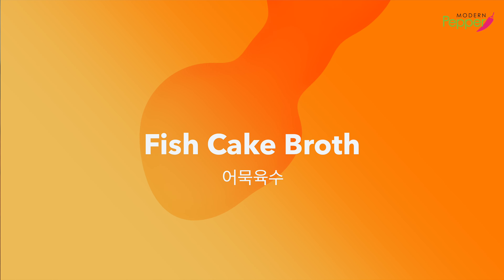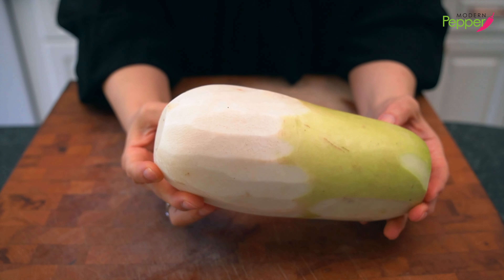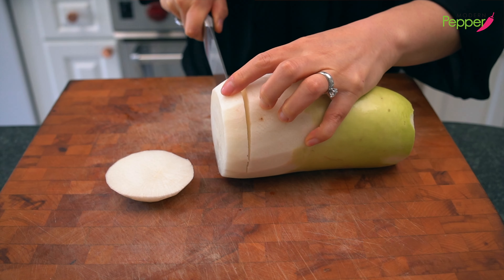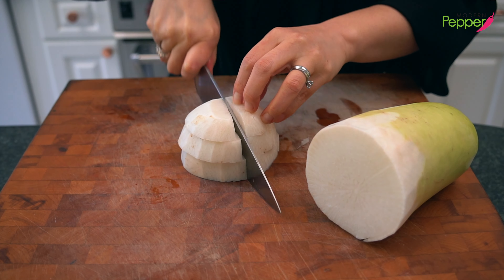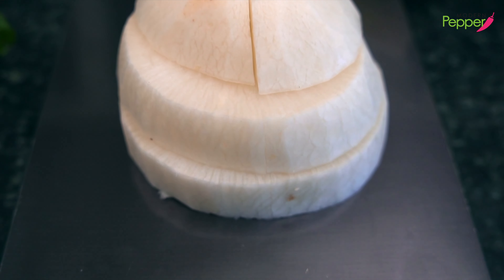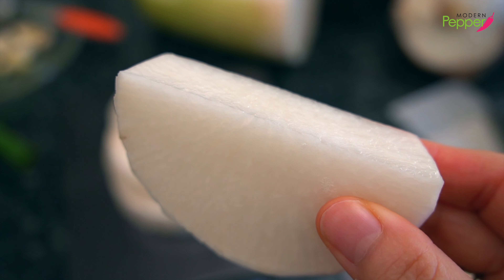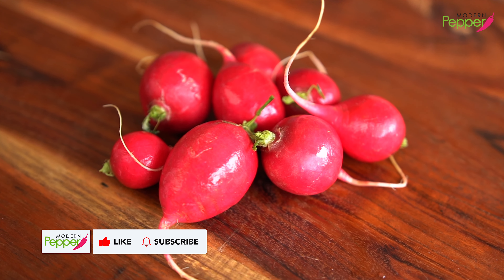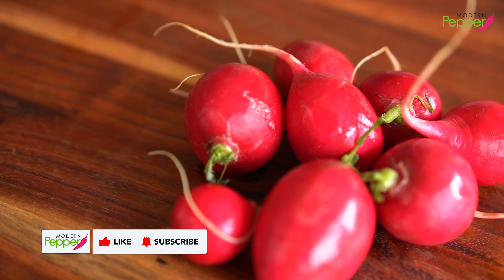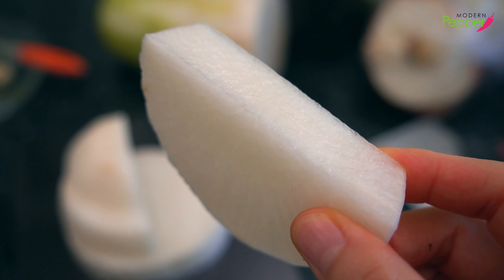We're going to start with prepping for our fish cake broth, omuk yukusu. A must item is Korean radish. We need three sections cut down the middle, weighing about 300 grams. If you can't get Korean radish, you could use Japanese radish called daikon, or the small round pink radishes from your local supermarket. But adding radish is a must, and I highly recommend using Korean radish if you can get it.